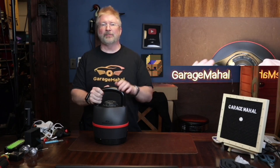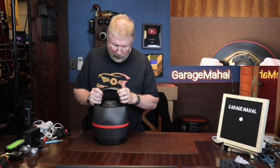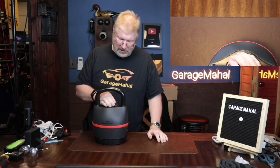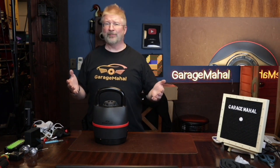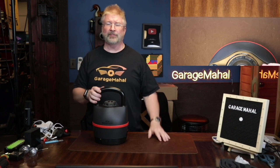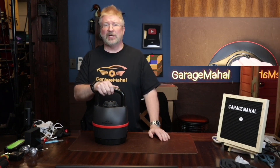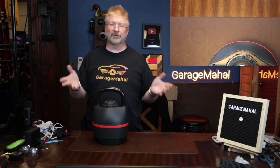Hey, Brian from Garage Mahal. Today I have the Bowflex Kettlebell — I've been looking to get one of these for the longest time, just curious on how it actually worked. On top of that, I'm starting to get back into getting my whole body back in shape, and I figured this would be a cool thing to give a little variety to your workouts, so you're not just using barbells and dumbbells.